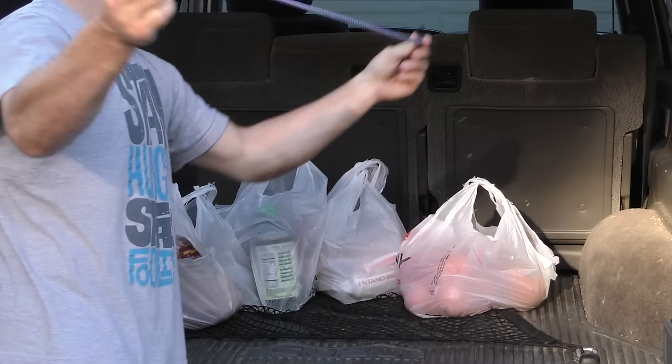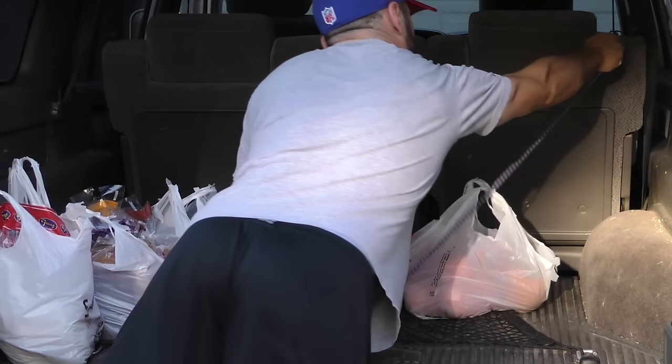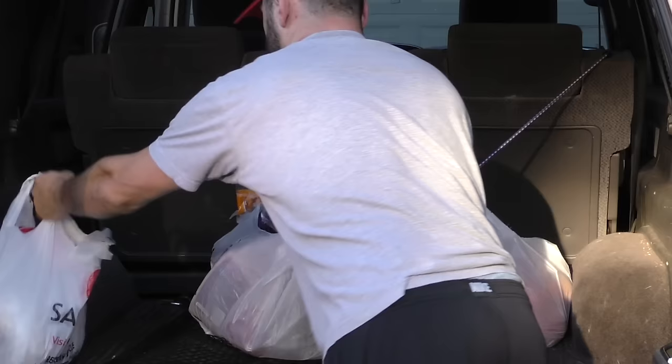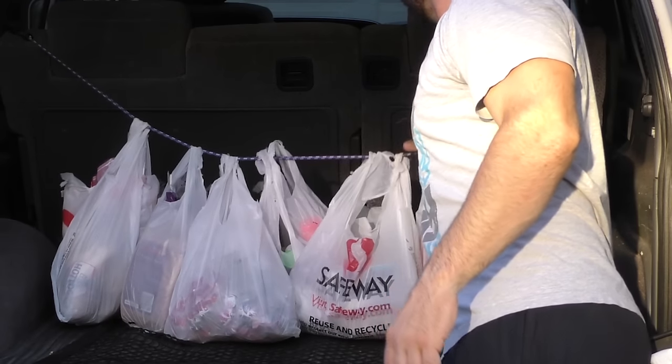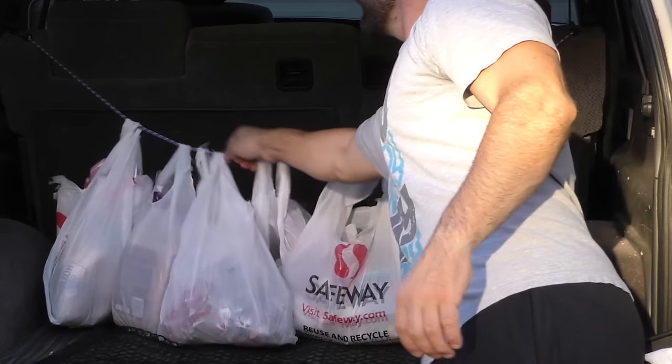To avoid having your groceries shift around your vehicle on your ride home and causing a mess, feed a bungee cord through the handles of each bag and keep them in their full and upright locked position. It only takes a few seconds and it'll prevent junk in the trunk.